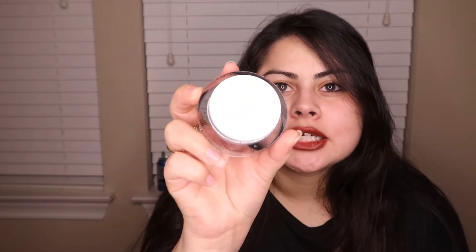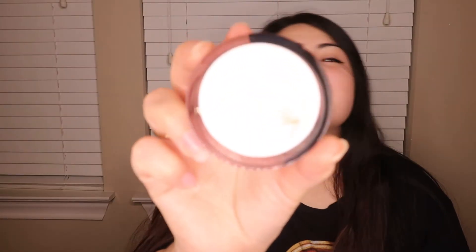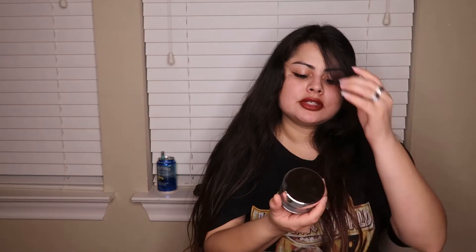I got the night cream specifically because it's for nighttime use, and the reviews were great. It doesn't really have a scent — just smells like plain lotion — so it won't be overpowering when you're trying to sleep. It has a really thick, hydrating consistency, which is perfect because I have really dry skin and need those thick creams.